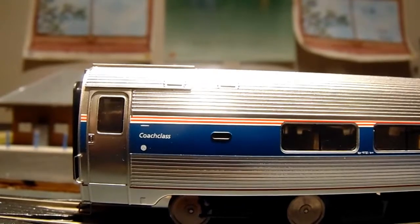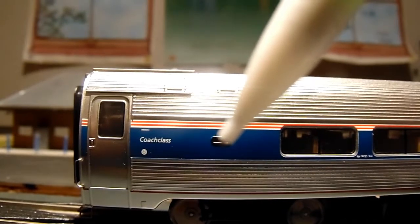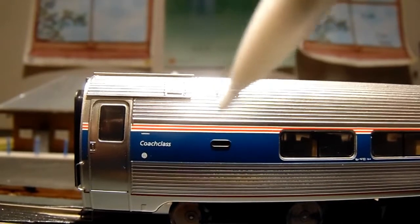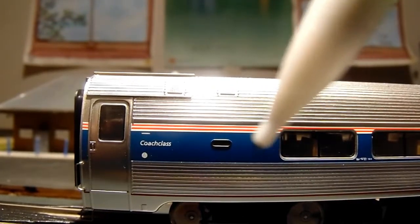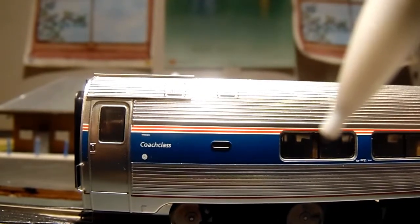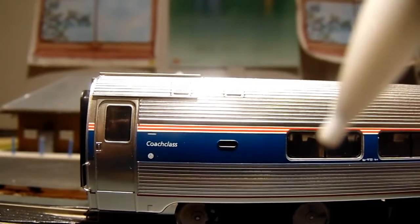Looking at the side of the car, we have the truck detail with silver wheels. I believe this is the car route number, because usually Amtrak assigns each car a number just like a bus — that number will be on your ticket so you find the car, and it's not the same as the manufacturer number. The shade of blue and the red and white stripes are very accurate. We also have interior detail with yellow seats, and if you really want to you can add a lighting kit, though I might end up ruining it if I open it up.